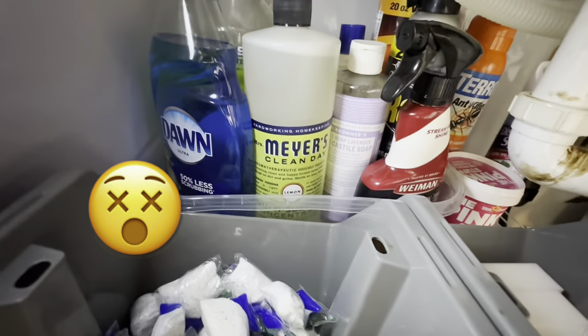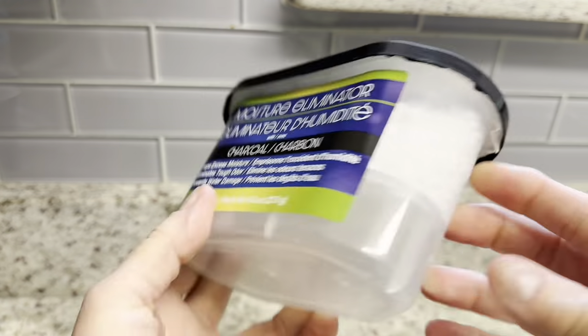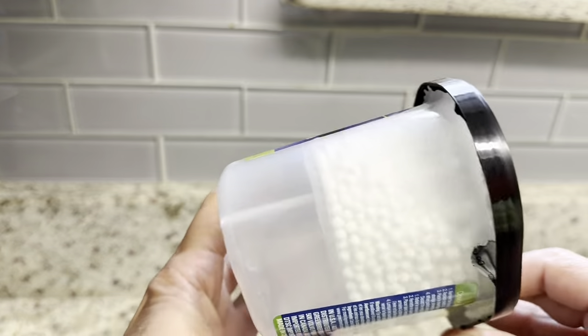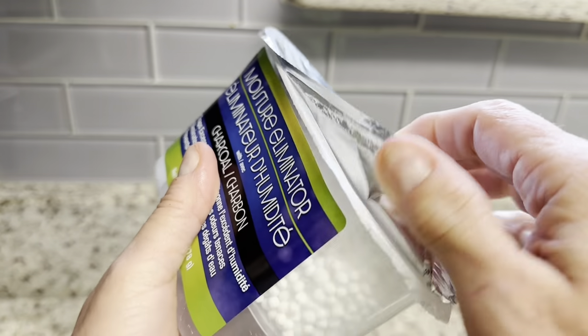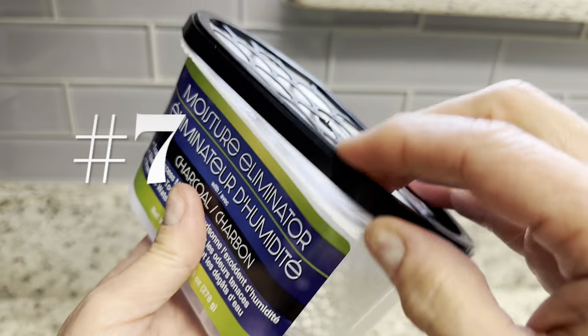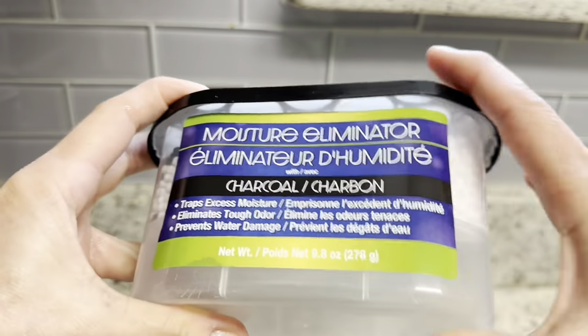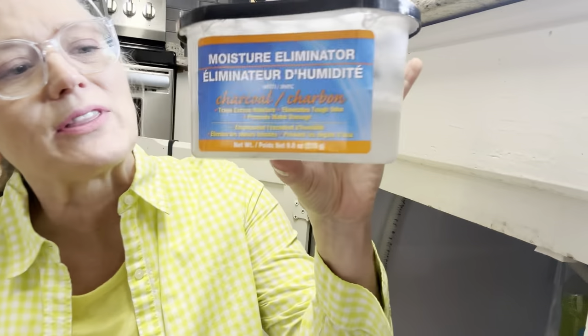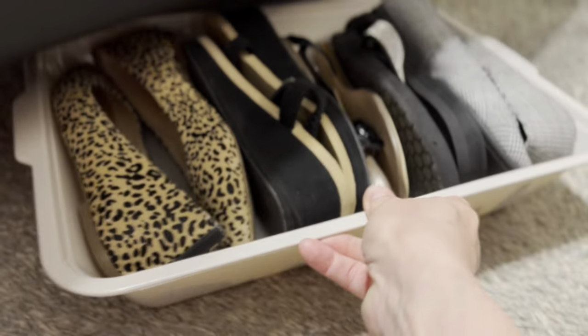Before we add fragrances to our home, it's really important that we remove any musty or mildewy smells under our sinks. I believe there is no greater value for this than the $1.25 moisture eliminator from Dollar Tree. You really do need to remove that aluminum covering if you want this to work — as you can see, the charcoal in this product draws water and moisture inside and traps it in the container.